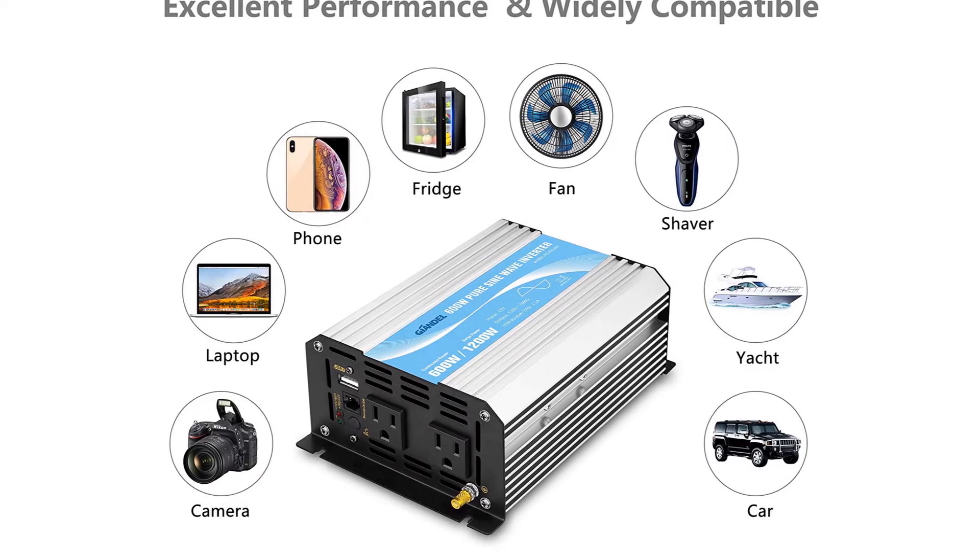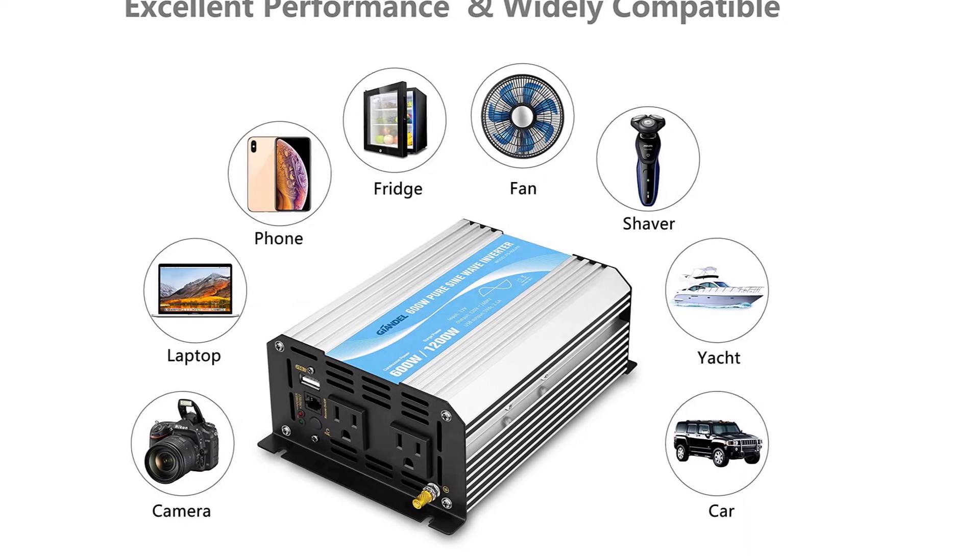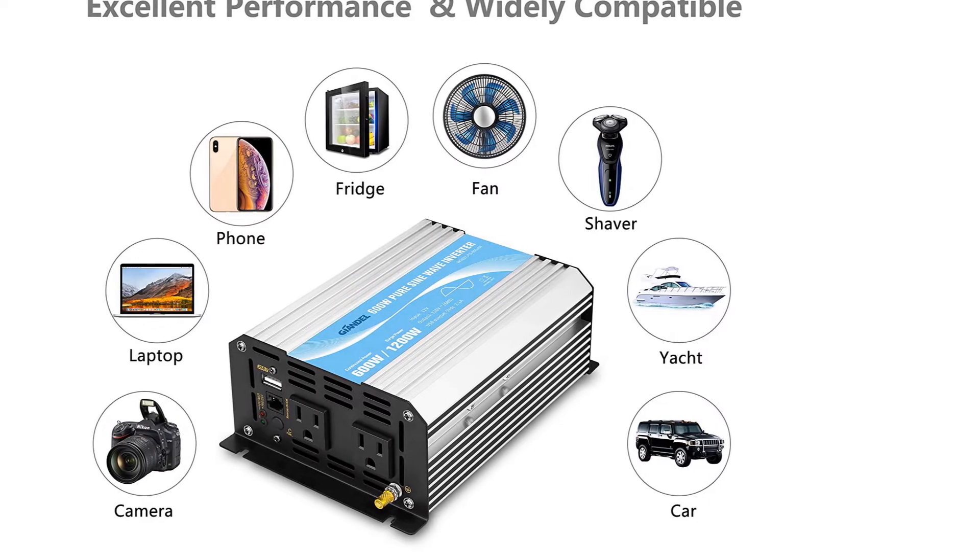As great as this cost-effective option is, a few people said that it could shut off on its own before reaching 600W.